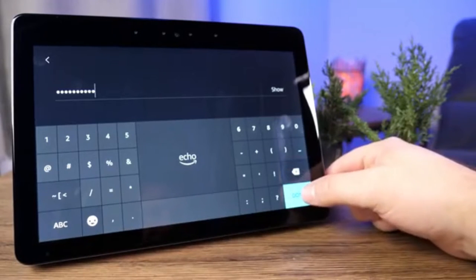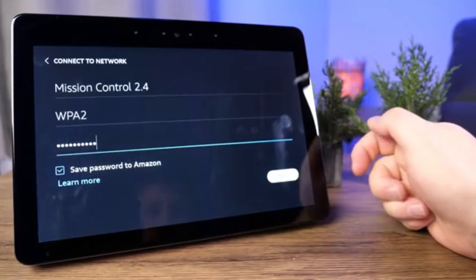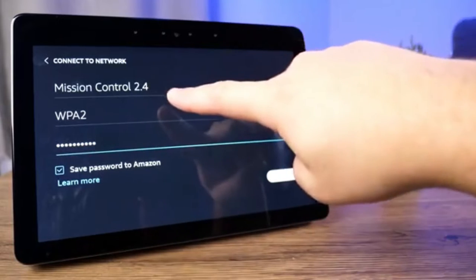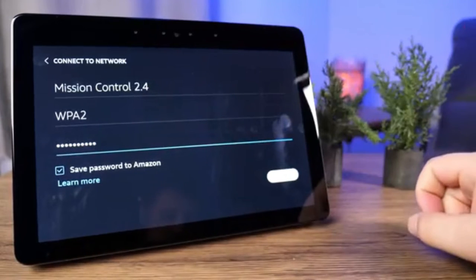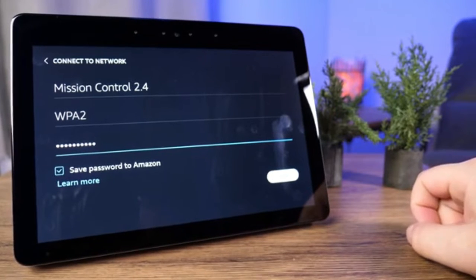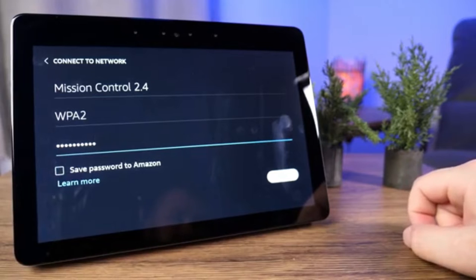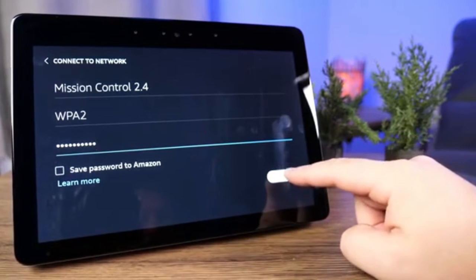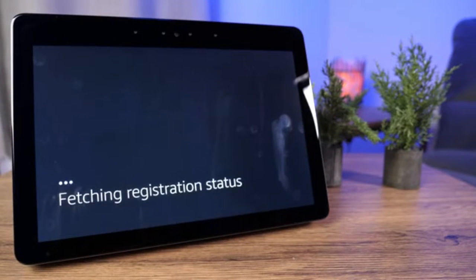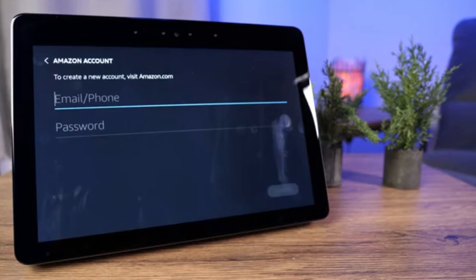Once you've got your password in, tap done in the bottom right corner and it will give you a quick summary showing the network name, connection type, and your password. This is personal preference, but I uncheck the box that gives Amazon access to your Wi-Fi password, then click connect. It'll take a moment to authorize. If it's still not working, double check your credentials or try a different network.